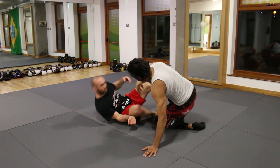Hi guys, my name is Steve O'Keefe. I'm the head MMA coach here at Revolution Martial Arts in Kent. Today I'm going to be showing you a half guard series. You can use it for MMA, Jiu Jitsu, or Nogi. It's entirely up to you. It's a really good concept and it works really well.